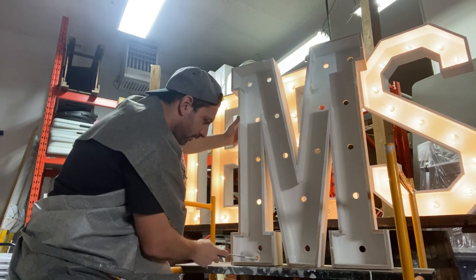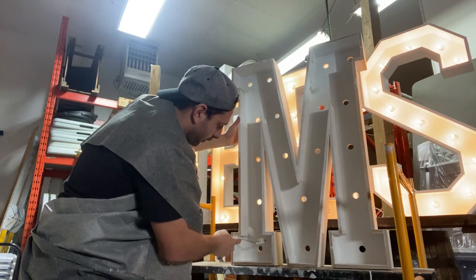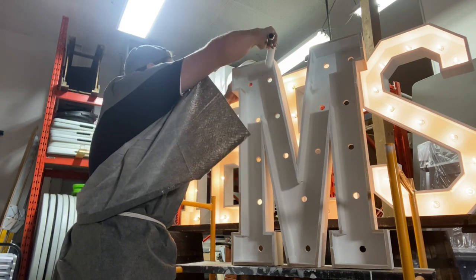We did some of our earlier variations and we've kind of nixed some of the letters — we're getting new ones in. So we're constantly working on our listings to make the letters good.